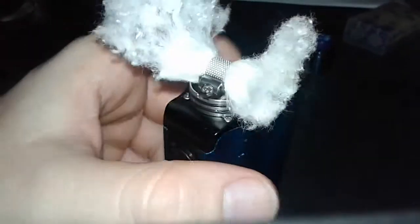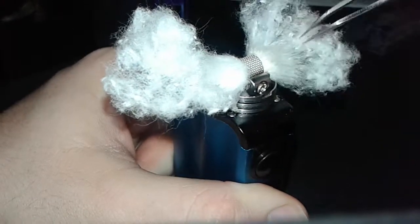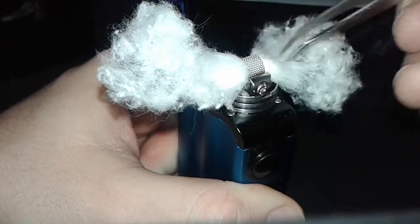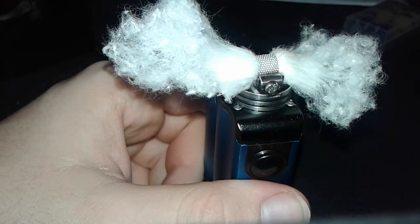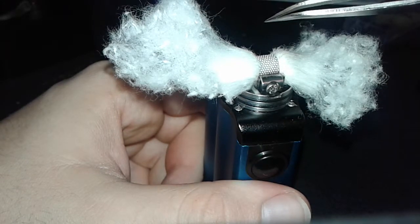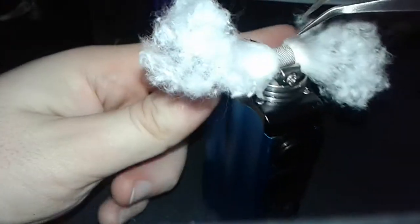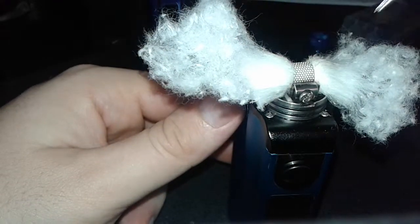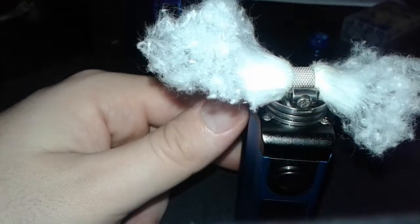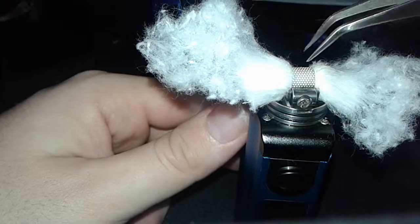What you're worrying about with a squonker is it's coming up from the bottom here. You've got cotton pressed up against that fill hole - that white spring that you press down to get the juice through. When you're pulling your cotton through, you're pressing down all the time to keep that spring down so your cotton isn't going to bend your mesh one way or another or fold it over on itself.